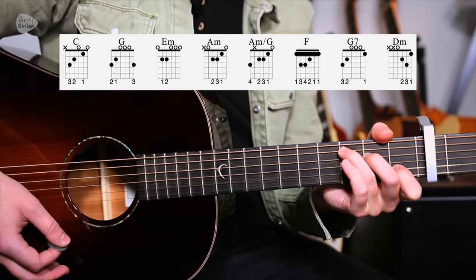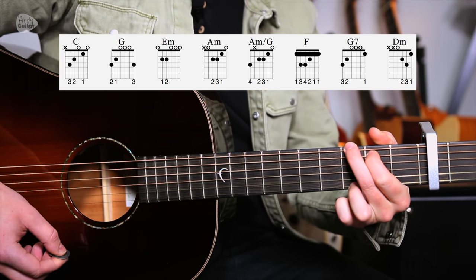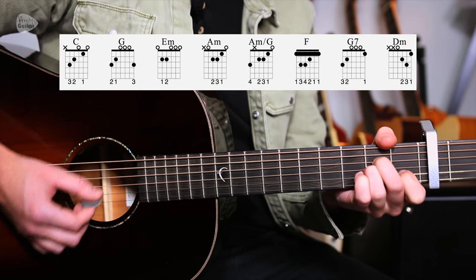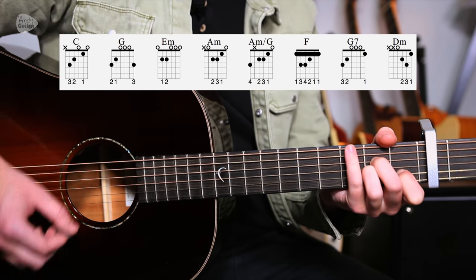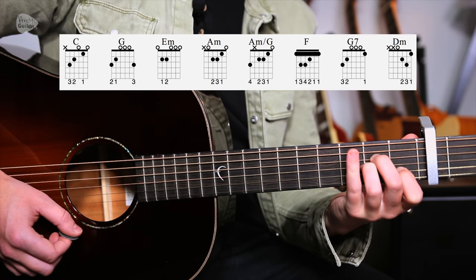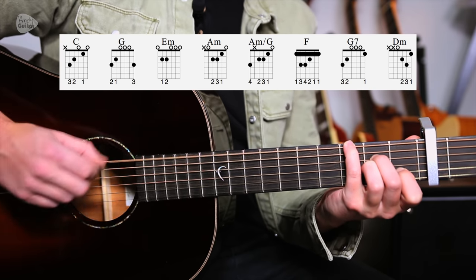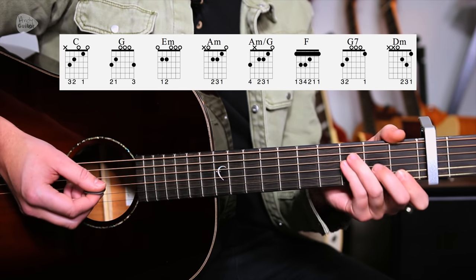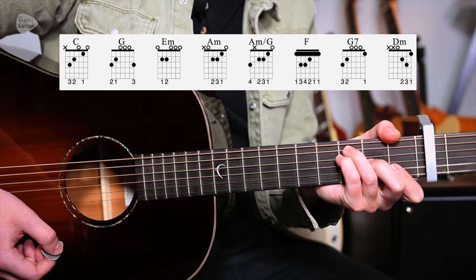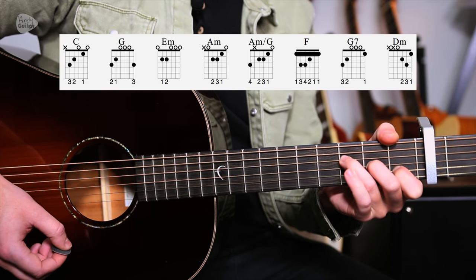The chords we have are C major — and all these chords are in the key of C — G, E minor, A minor, A minor slash G, so that's an A minor chord with a G note in the bass. You could just stay on the A minor if you don't want to add this little finger. And an F chord, which you could play as the bar — that would be totally fine. I'm doing this little hybrid, which I often do, and we also have the much easier F major 7, if that's what you fancy.